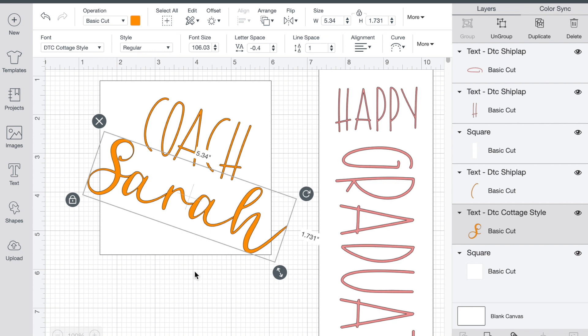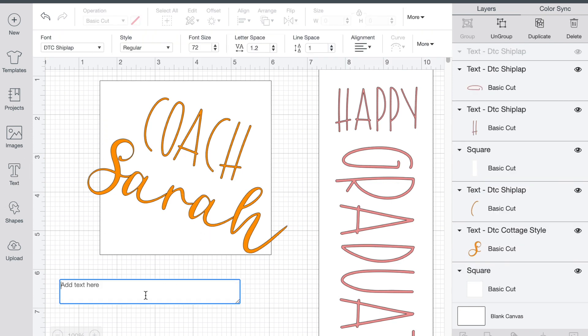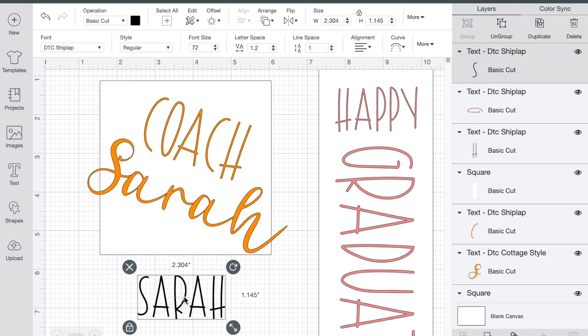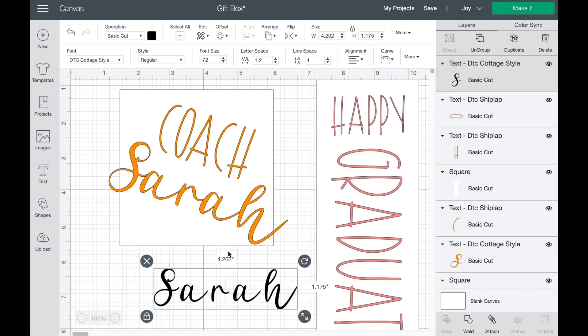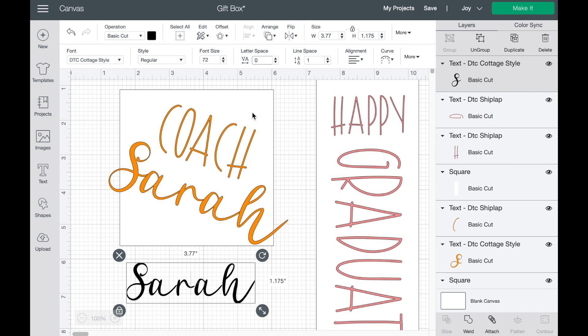Let me show you what I mean — I'll go into text and type out Sarah, move it down so you can see it better, and then change that to the Cottage Style font. When we write that out we see that there's a lot of space in between each of the letters. So all you need to do is go up into letter space and take it down to zero first — and I still have more space there than I'd like.